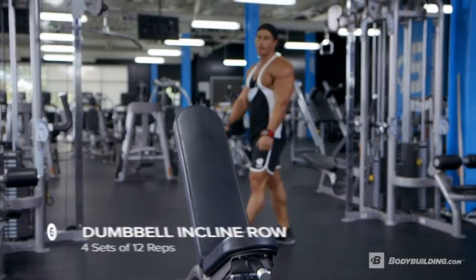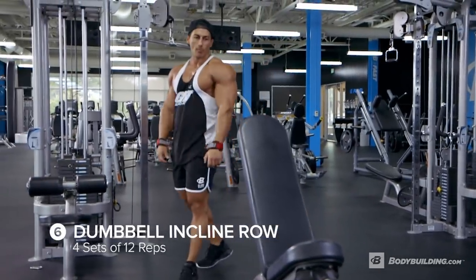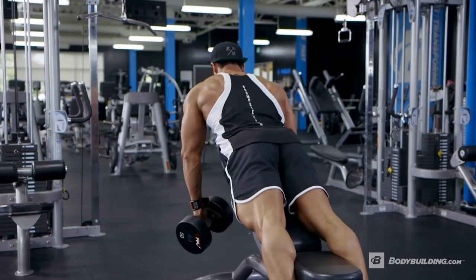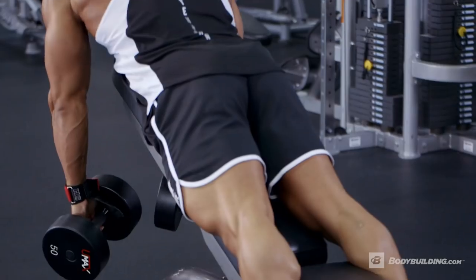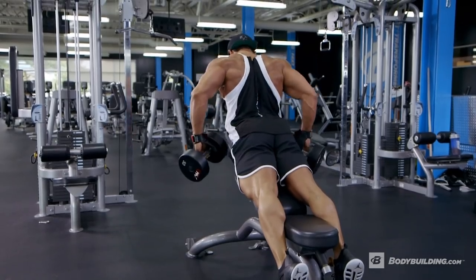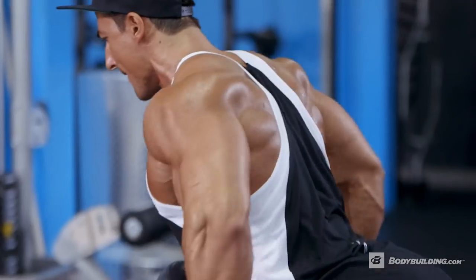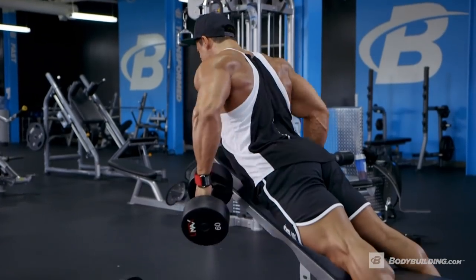Our last back movement is probably the most important one — because it's the most isolated movement we're going to do today. We're going to lay down face down. Why? To totally take out our legs and our lower back from the equation and only focus on driving that blood into the lat.